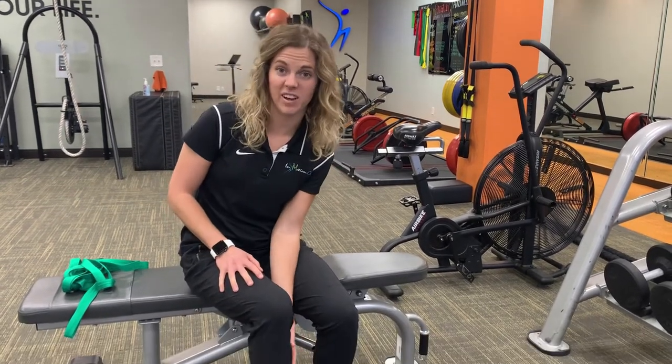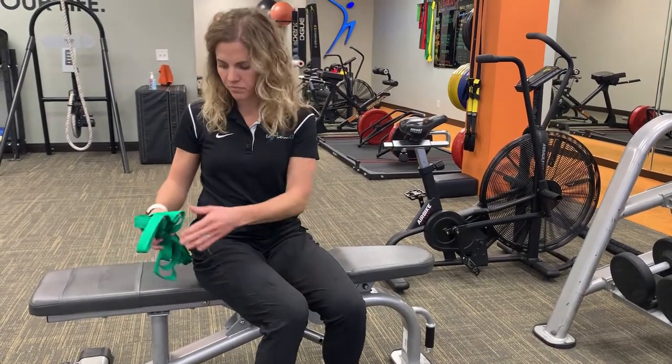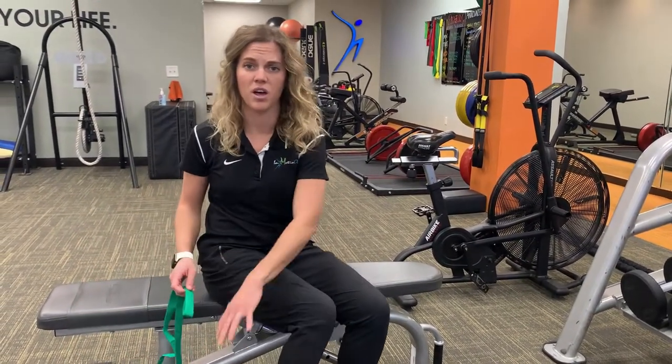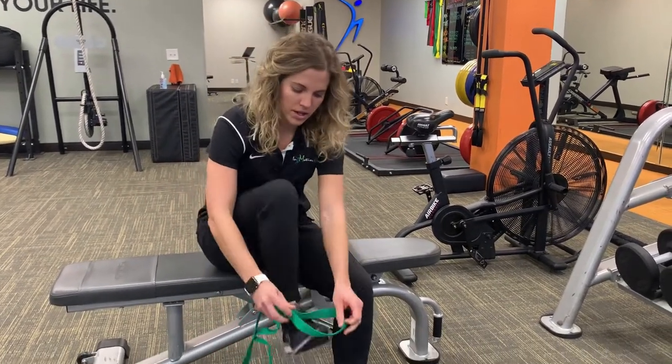Physical therapy can help address this issue by looking at some of the flexibility impairments and strength issues. One thing that you can do to improve the flexibility of the tissues on the back side of your leg that sometimes make it difficult to lift up your foot is called a calf stretch.